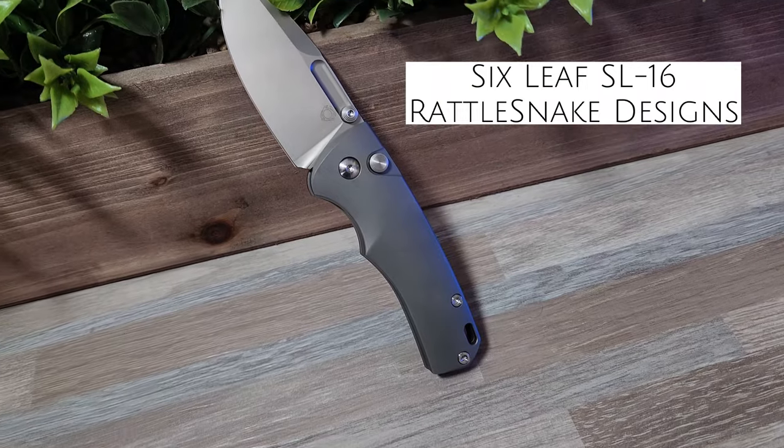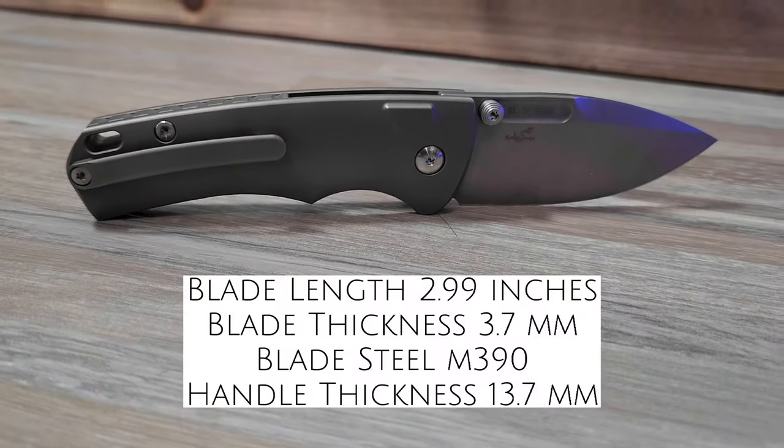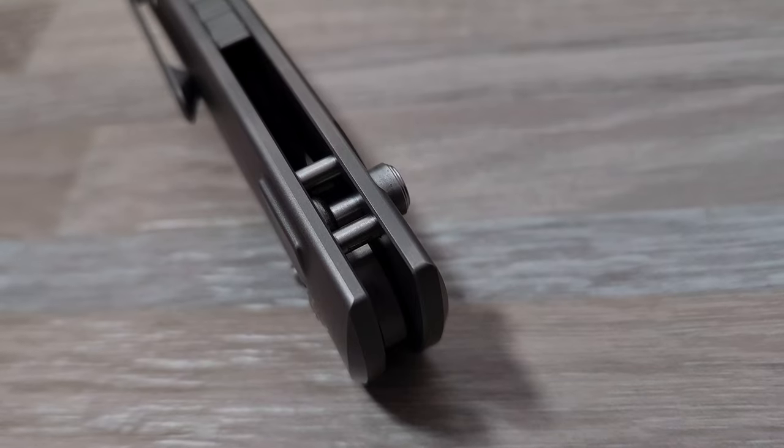This is the Six Leaf SL16 designed by Rattlesnake. This is my first experience with Six Leaf knives, and it's my understanding that Six Leaf knives are produced by Tucson Knives. But hey, Tucson fans out there, let me know if that's not the case in the comments.